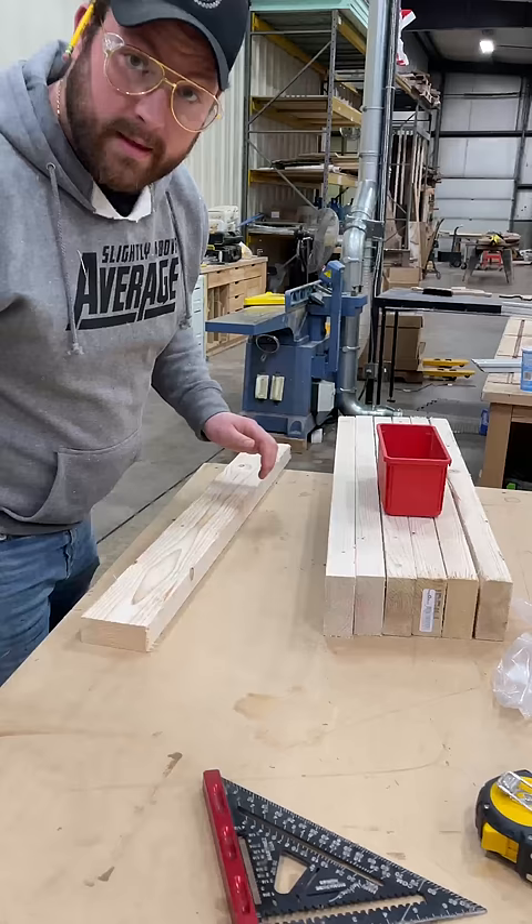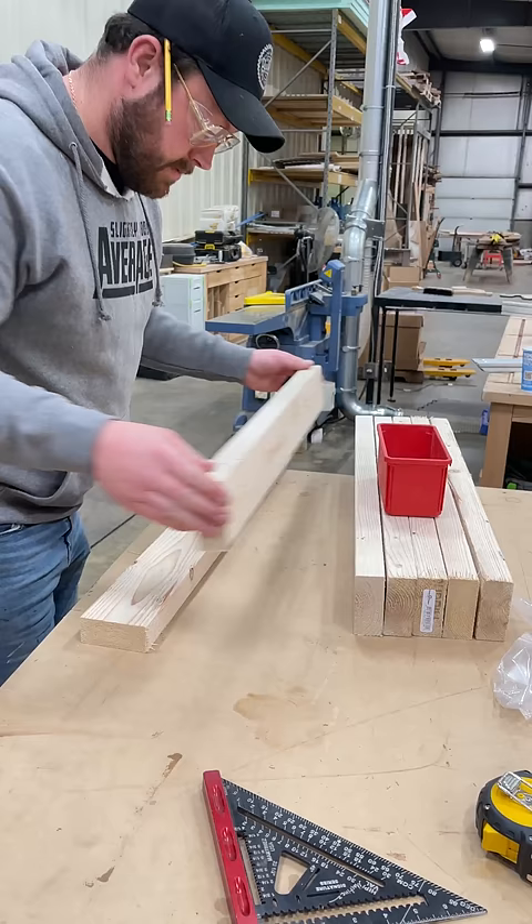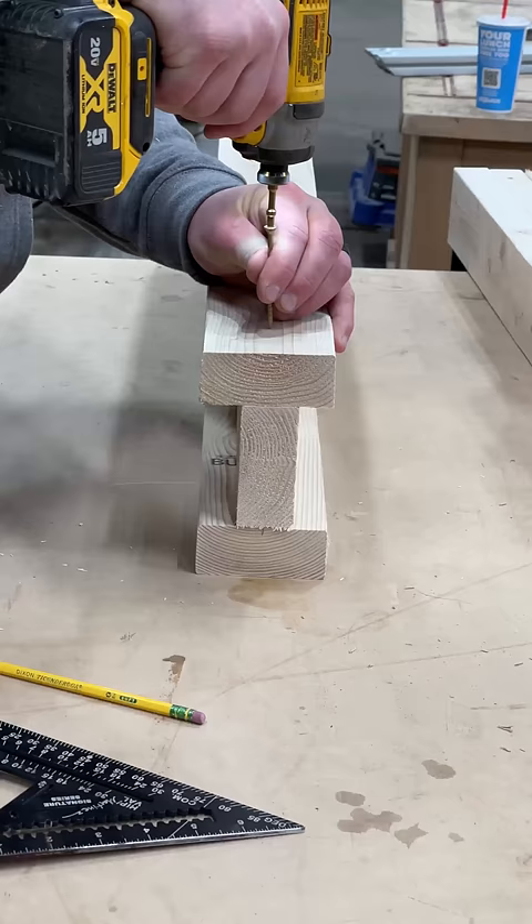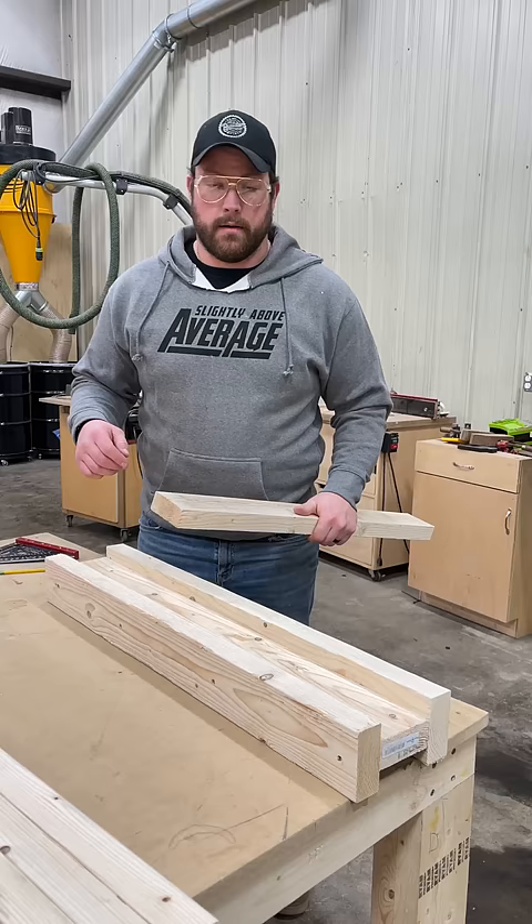Take two boards and make a tee. Now take the tee and make it an eye. Grab the next board — these are gonna be your legs.